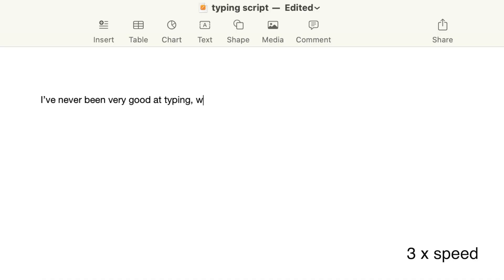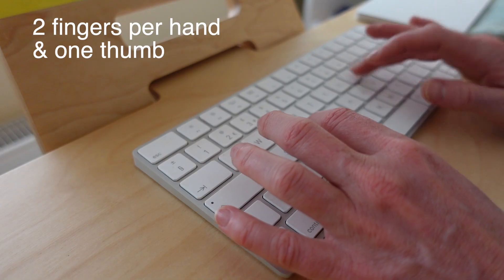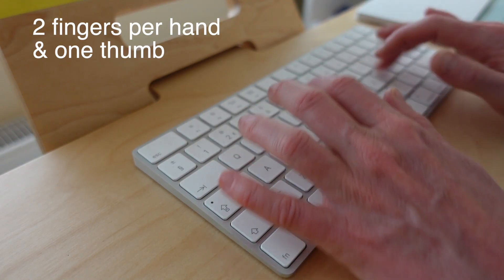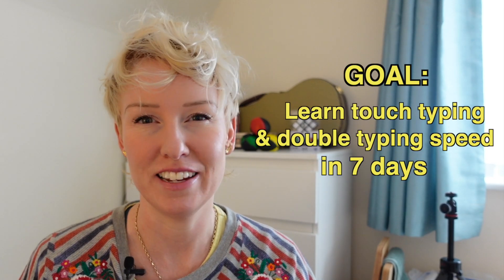I've never been very good at typing, which is surprising considering I type most days and I was taught how to do it properly at school. But I probably wasn't interested, because this is how I do it now. So age 40, after typing incorrectly for 30 years, I set myself a challenge to learn touch typing and double my typing speed in seven days.